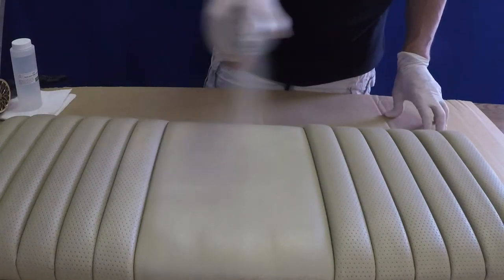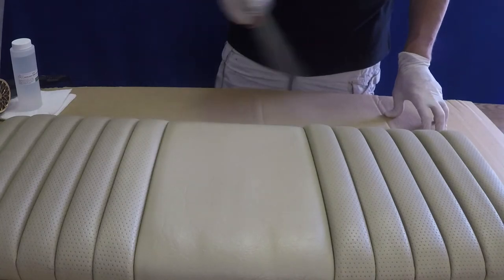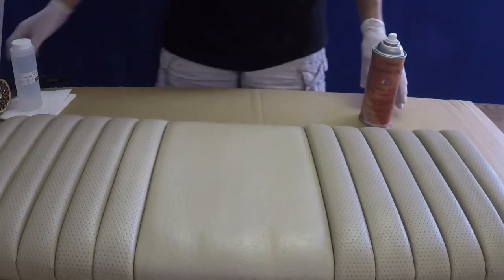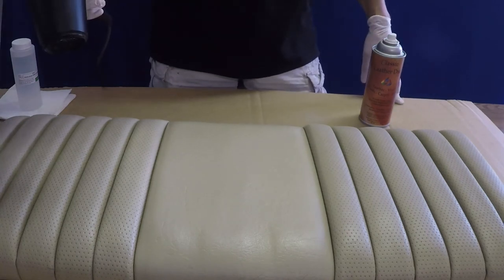For larger areas, alternate the direction that each coat is being sprayed from. For instance, up and down strokes on the first coat, then side-to-side strokes for the second coat. Always allowing each coat to dry before starting the next coat.